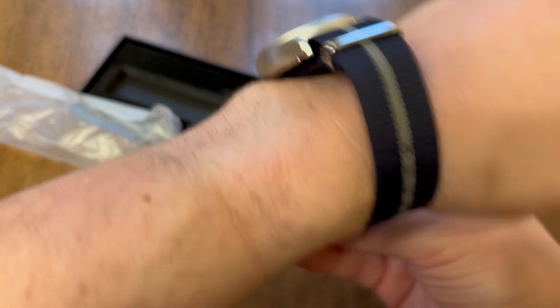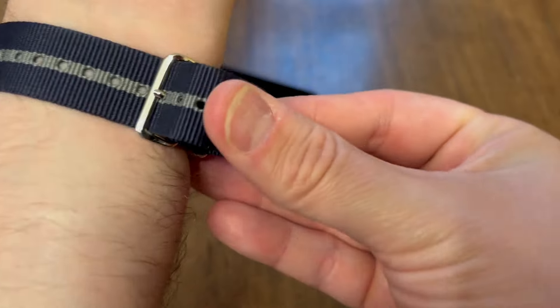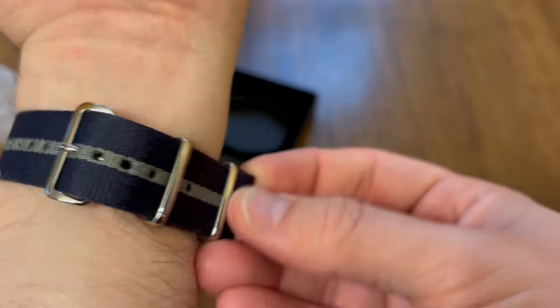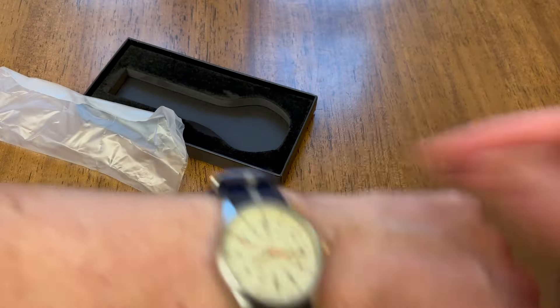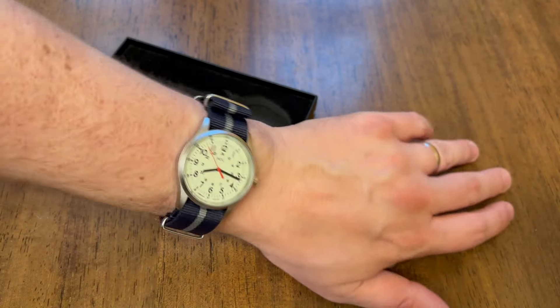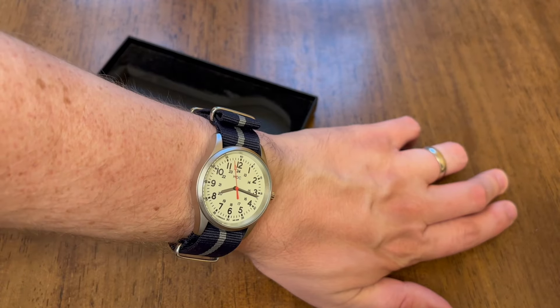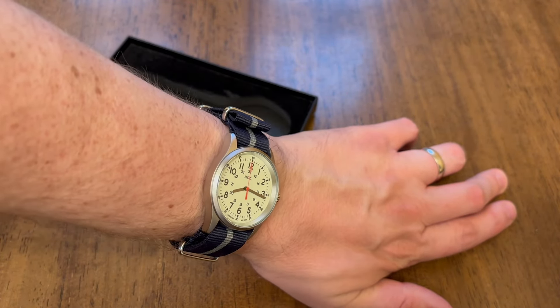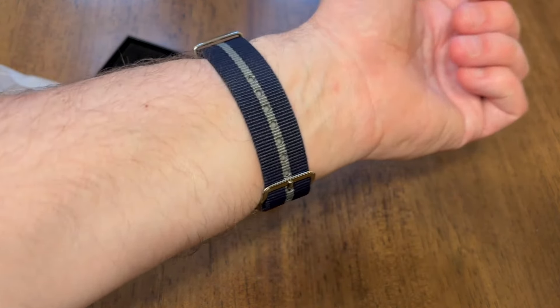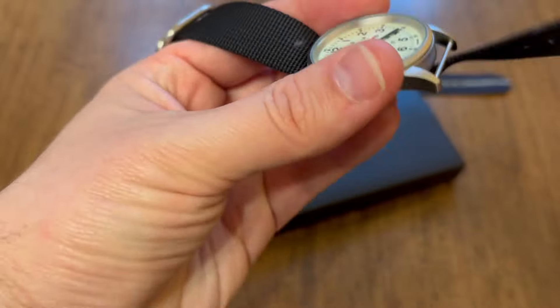Let's check out this current strap on my 6 and 3-quarter inch wrist. I like this color of the strap — I chose this one in particular because I like the navy blue with the gray. This watch is very well-proportioned; I would say my wrist is probably medium-sized. It's not a large watch, but it's definitely not small — I wouldn't call it diminutive or too small.